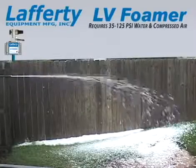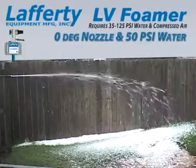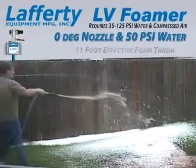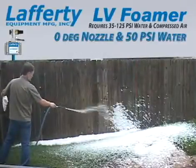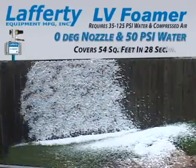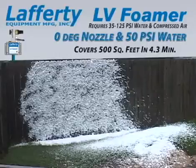When greater distance is desired, the Lafferty LV Foamer with the optional 0 degree nozzle has an effective foam throw of 11 feet. The LV Foamer with the 0 degree nozzle will foam 54 square feet in about 30 seconds, or 500 square feet in about 4.5 minutes.